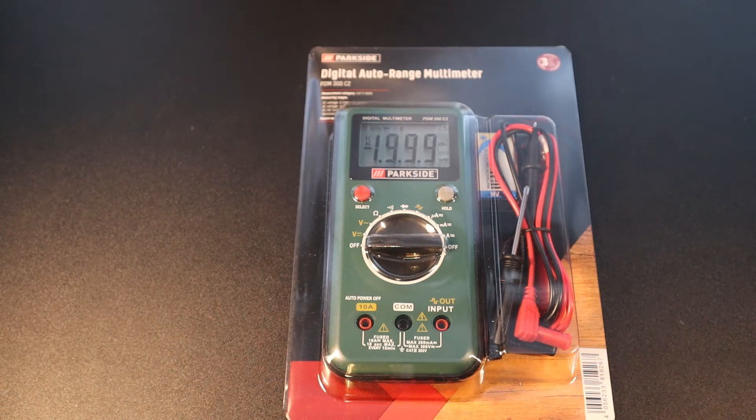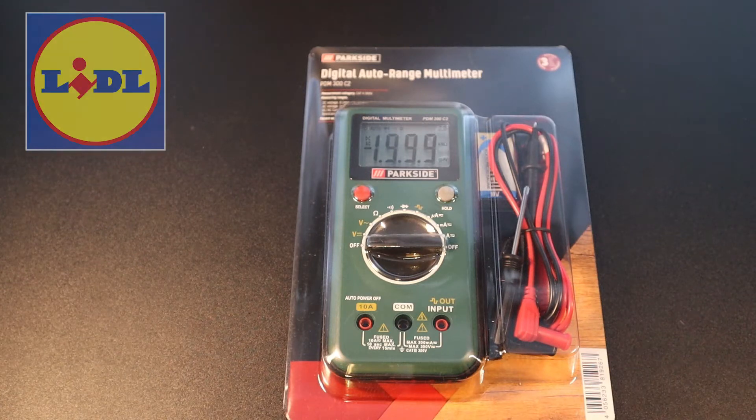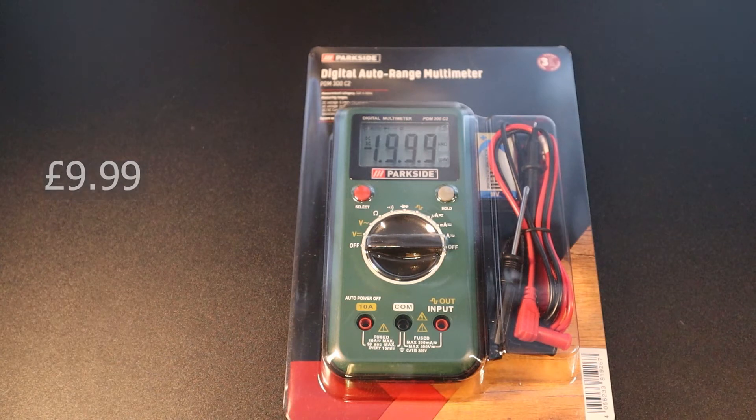Hello everyone, my name is Petro and in this video I'm going to be showing you a digital auto range multimeter from Parkside. This specific one I bought from Lidl — I paid £9.99 for it, but you should be able to buy it from other online retailers such as eBay or Amazon. Lidl will have the advantage of selling it cheaper compared to any retailer out there. So let's get started.